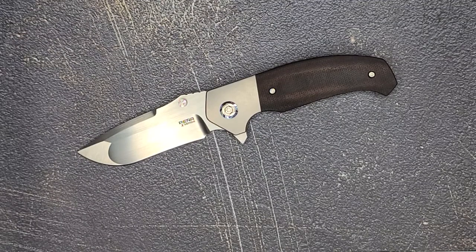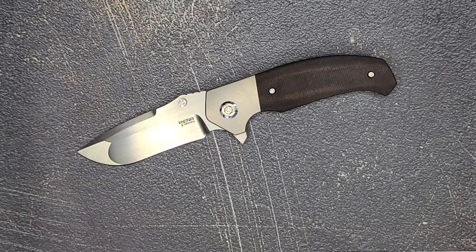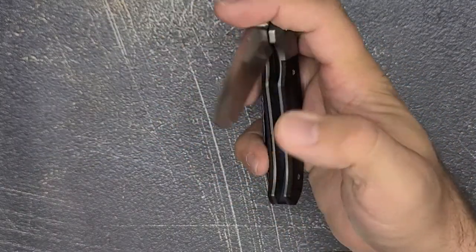What's going on everybody? Welcome back to Knives of the Round Table. My name is Marco and today we're taking a look at the Pena Knives Mini Diesel.